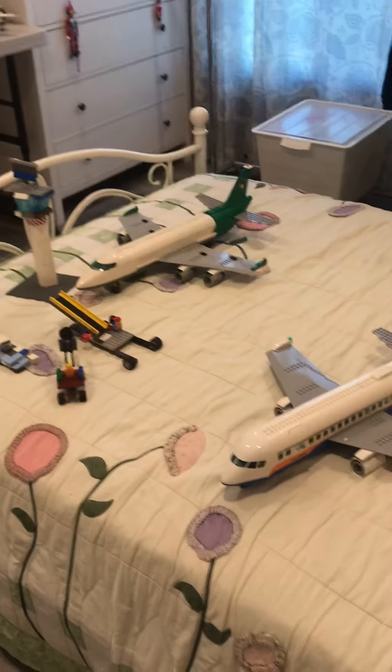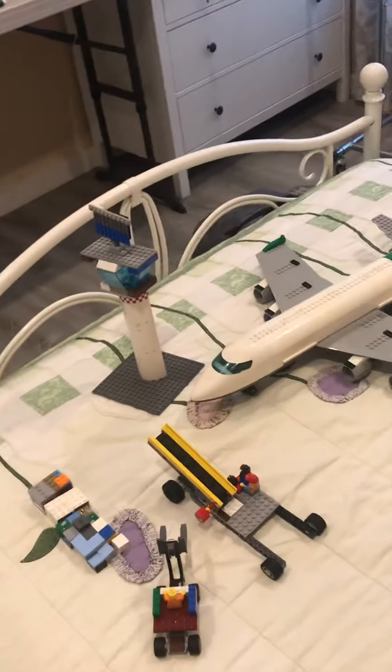Hey guys, Mr. Aircraft here, and today I have these two huge Lego airplanes that I need to show you. So first off, let's go with this passenger plane.